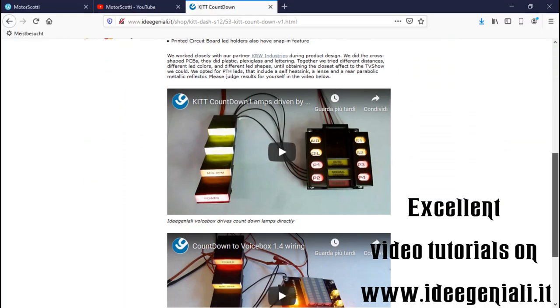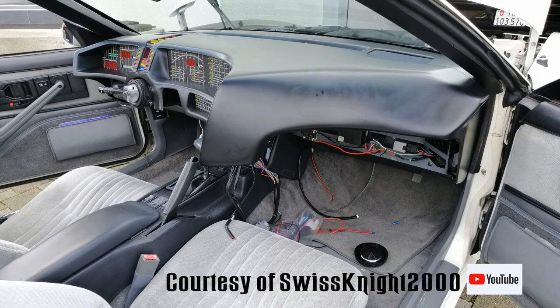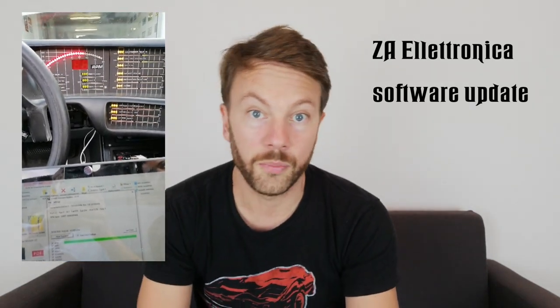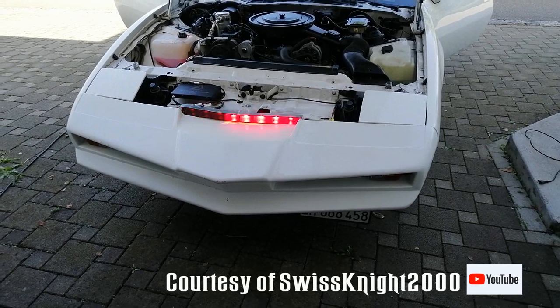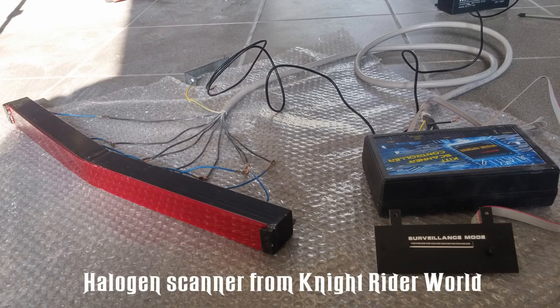With Idee Geniali, you'll probably have to do the wiring yourself. With Zee Electronics, it's pretty much plug and play — all cables are in the package, labeled, and you just connect the right cables to the right parts and put it on your dashboard. Zee Electronics also sends regular software updates with new gimmicks for the dashboard. They've also built an LED scanner now, which only works with the Zee Electronics main system to connect and operate.